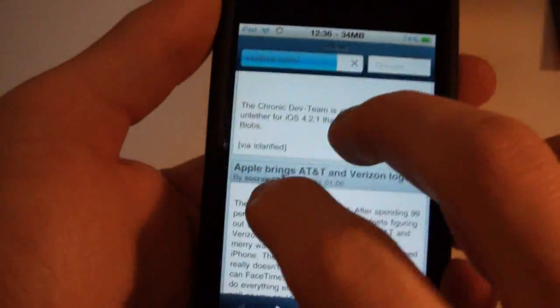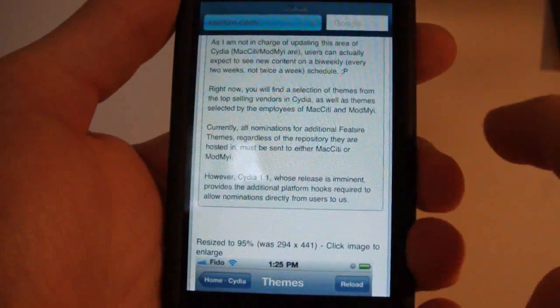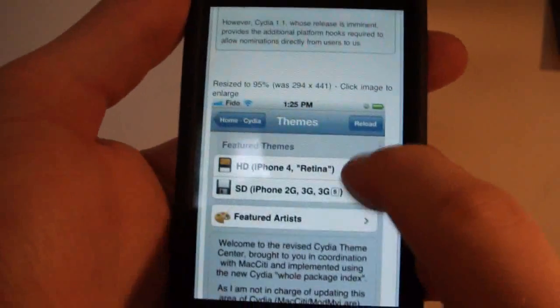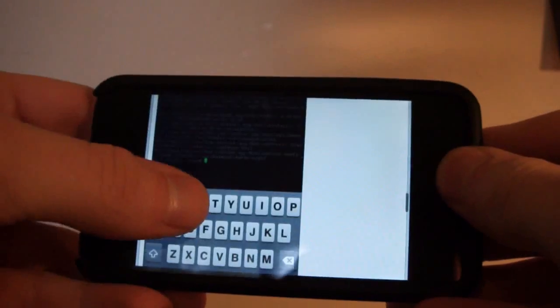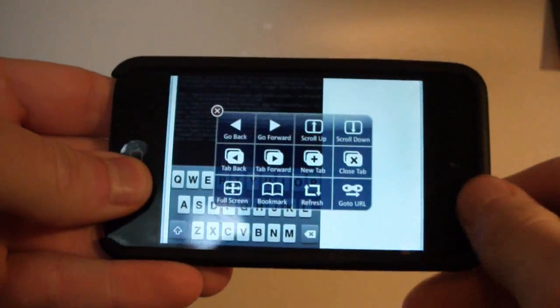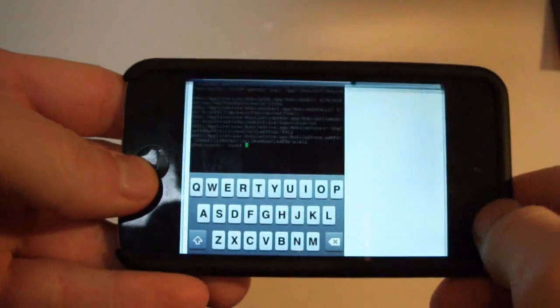So let's do this again — double tap, full screen — and as soon as this is finished loading, there you go. Full screen works this way, and it also works in landscape. So I don't have any bars here. This is the action menu, and you can refresh as well.